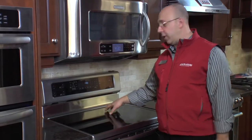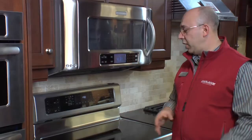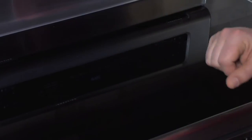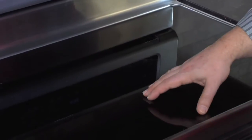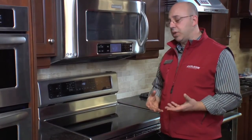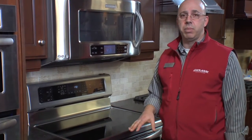It features a full induction cooking surface. For those of you who aren't familiar with induction, it's the latest and greatest state-of-the-art technology. Instead of working with electric elements, it has elements called drivers that work through magnetic attraction. So it's super quick and the control is amazing. Because the glass never gets hot, it's amazingly simple to clean.